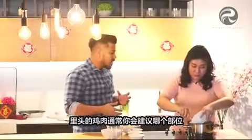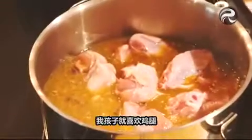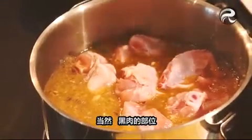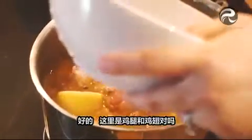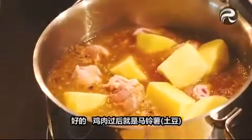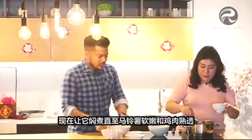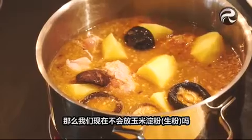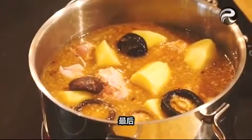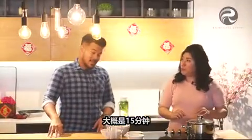Okay, then we can put in our chicken. Wow! So normally, what is the best part of the chicken to use? My children love the drumstick part — the dark meat. Which children don't enjoy drumsticks, right? So drumsticks and wings. And after the chicken, the potatoes, and then finally the mushrooms. So we let this braise until the potatoes soften and the chicken is cooked. The cornstarch will be added last. This will take about 15 minutes to cook.